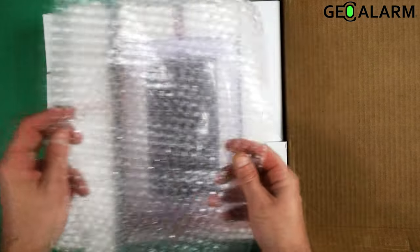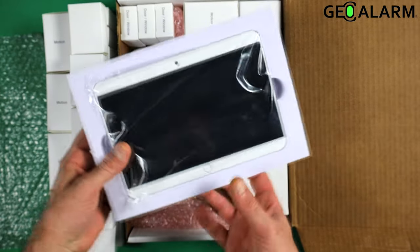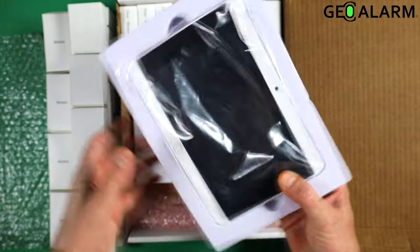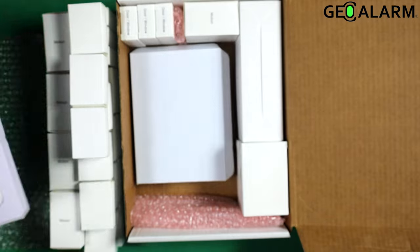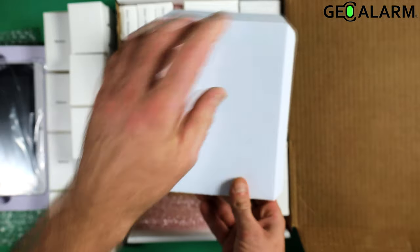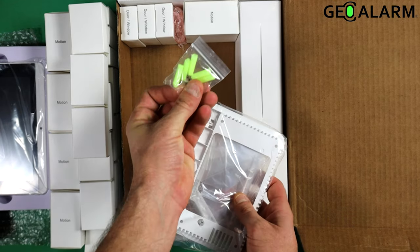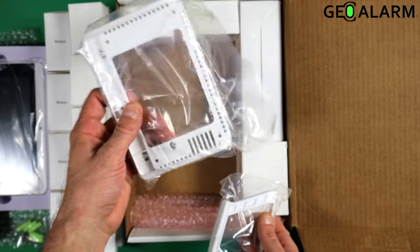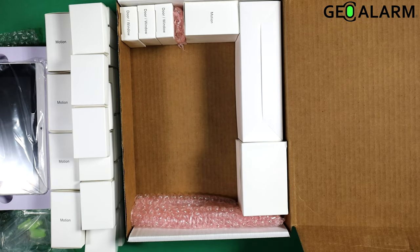We have the packaging. Inside of the packaging and the boxing, you'll see the Geo CP control panel inside of its thick foam insert to protect it even further during shipping. Underneath its little prop box here, we're going to have all the mounting materials for the Geo CP — the anchors and screws, the back plate if you're going to wall mount it, and the desk mount if you're going to put it on the desk.